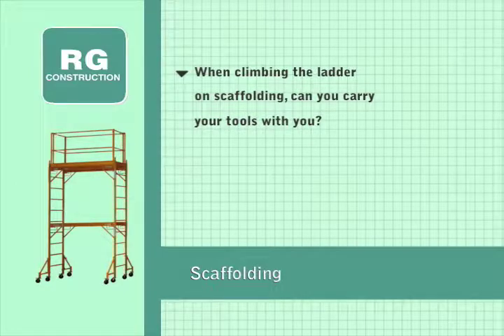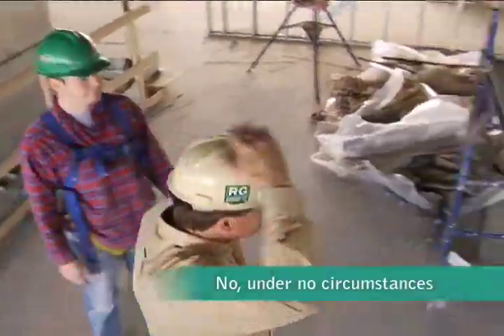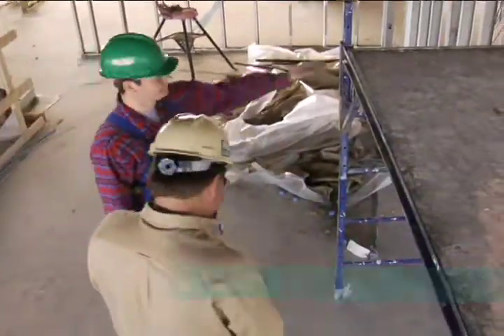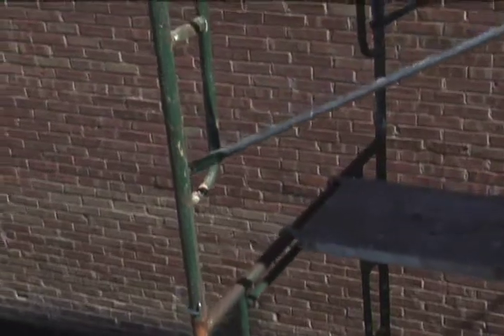When climbing a ladder on scaffolding, can you carry your tools with you? No, under no circumstances can you carry your tools with you while you're climbing up the scaffolding. You must either hand them up to somebody already on the scaffold or use a rope or pulley to get them up.